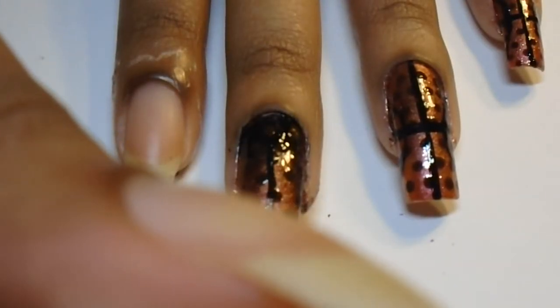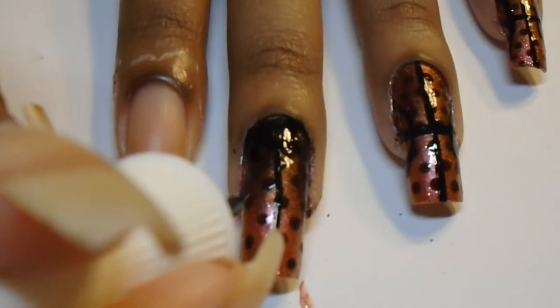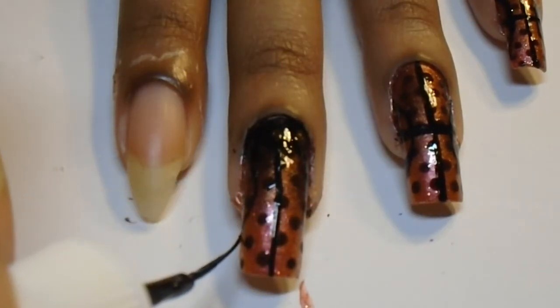Now we're going to use our black striper to make the basketball lines. Feel free to experiment — it doesn't have to be perfect.